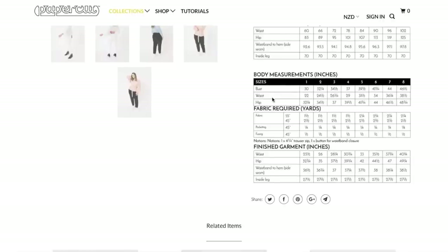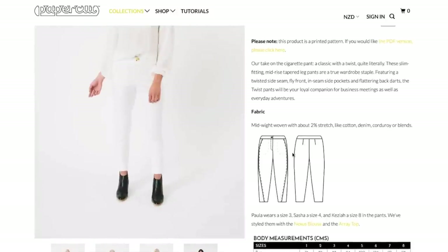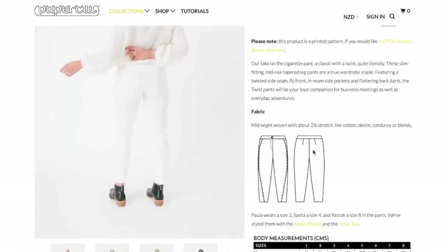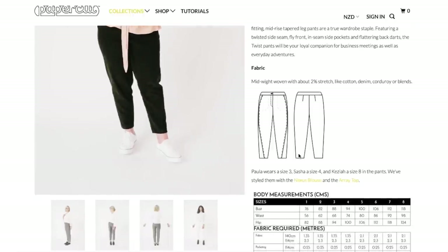So here's our body measurements. These are the same as the last one — I guess this is their standard size chart. The finished garment measurements — we have a waist here and a hip here. So actually I would fall pretty close to the same. I might not have to grade. This seems to be kind of curvilicious already, which is great. And then here's the length and the inseam. A lot of my fullness around the hip is in the backside, though. So I don't know if that would create a lot of bulk in the front and then kind of tightness in the back. But they are recommending 2% stretch wovens, which does help a lot in terms of comfort when you're wearing pants. So there you go — the Twist Pants.